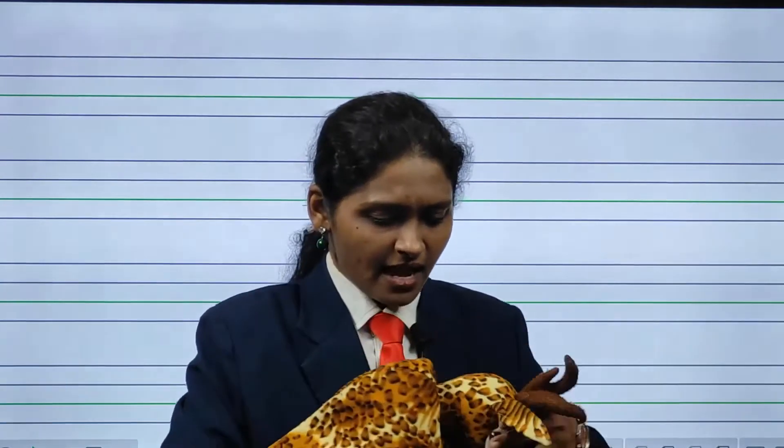So children, now we have learnt alphabets C and A. Today I am going to show you something else. What is this? Have you ever seen this? No, we have not seen this because it lives in the forest. It is a wild animal. It is a deer. D for deer and D for drum. This is a drum and this is a deer.